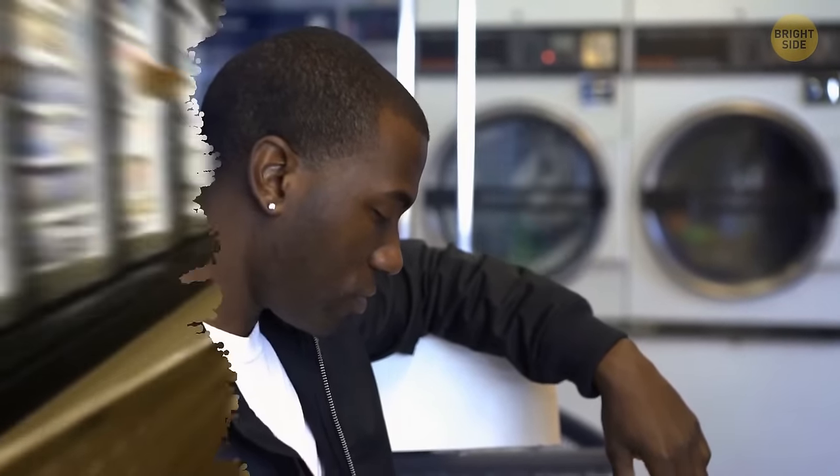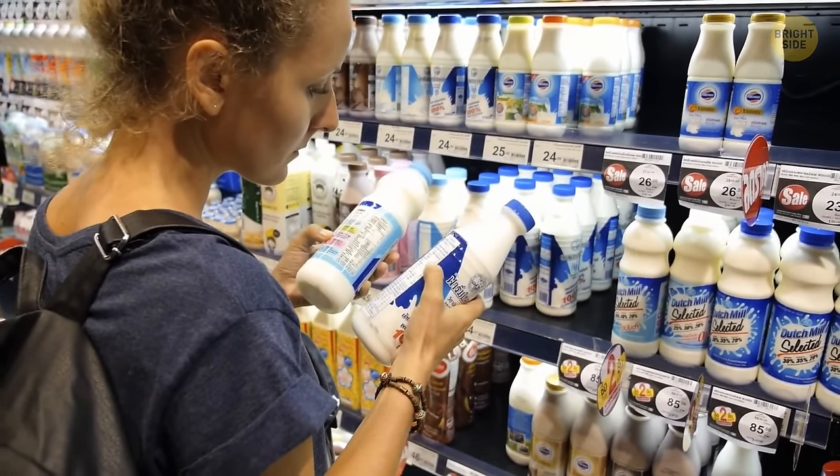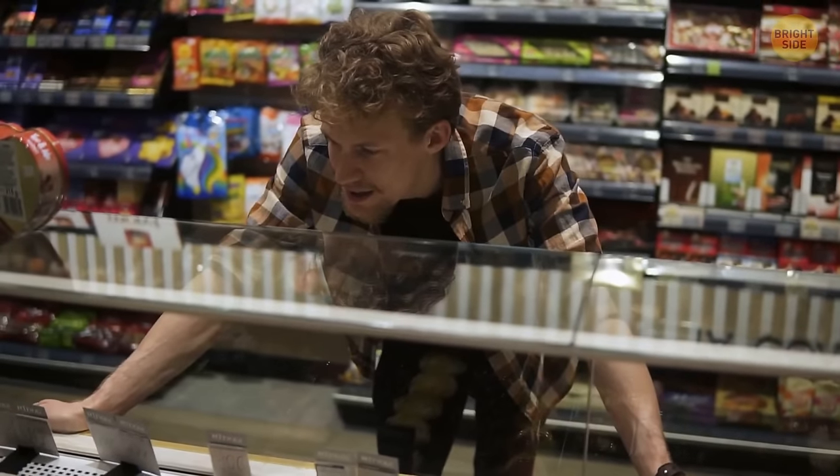Grocery shopping is a common practice and we've all walked past dairy fridges a million times. But have you ever wondered what's behind them? Turns out they're just shelves, and store employees stack the products from the other side. It makes perfect sense, but you'd never imagine it like that.